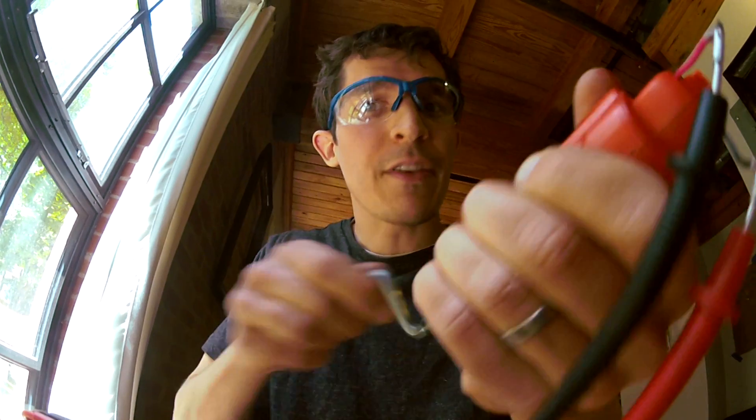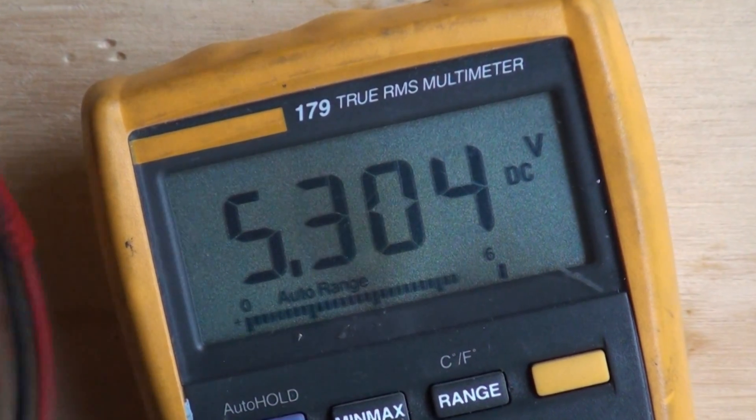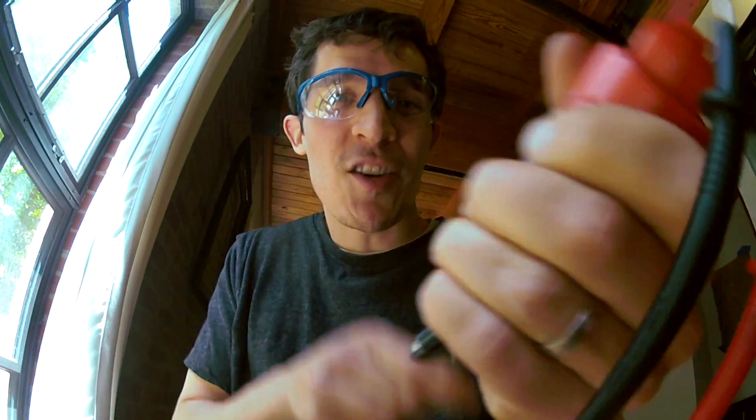To charge my cell phone I need to get five volts. What does that mean? I've got to crank faster. 5.1, 5.2 — this is how fast I need to crank if I'm gonna charge my cell phone battery.